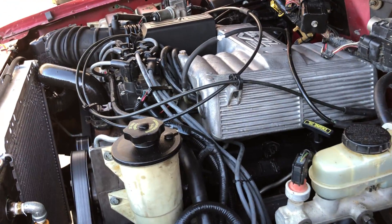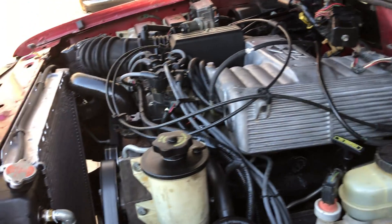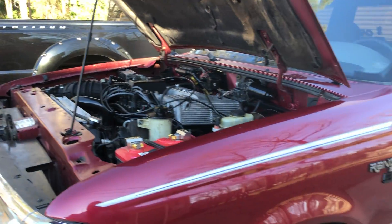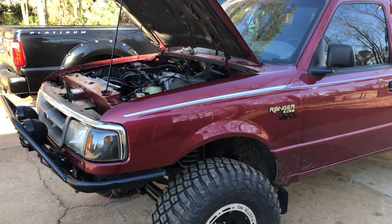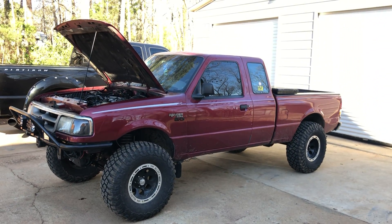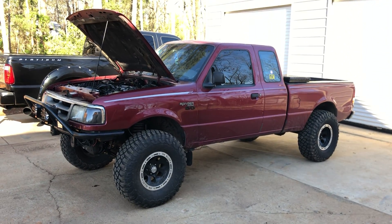This motor does have the GT40P heads and GT40 intake and all that. I'll keep posting more videos as I make some more progress on it. That's pretty much it — thanks for watching guys.